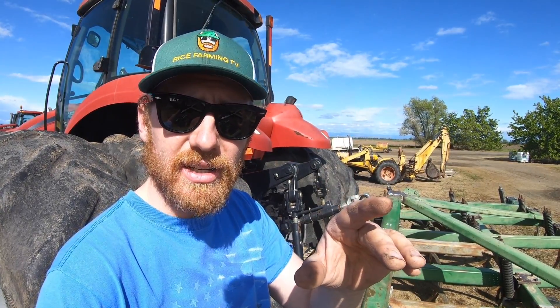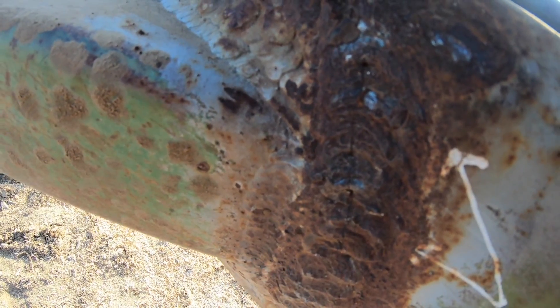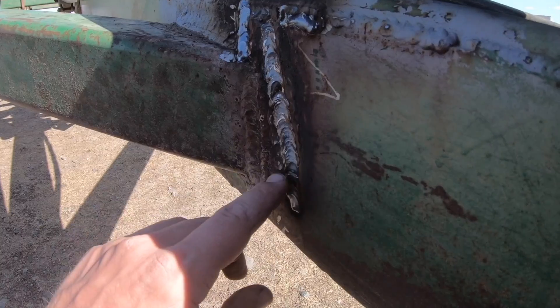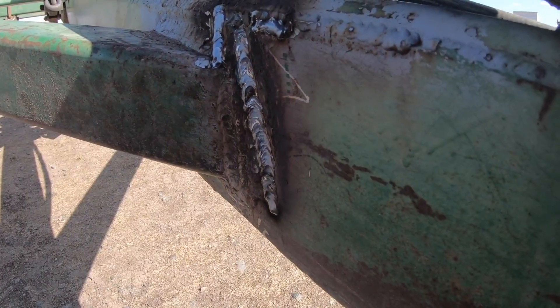Jerry also fixed that crack on the pull chisel. You know which one I'm talking about — that crack that I saw at the end of the night last Friday. Usually does crack out there, as you can see by the welds and arrows from past years. Here's where Jerry welded up those cracks. They weren't too big of a deal, but since he was out here, we got them done.